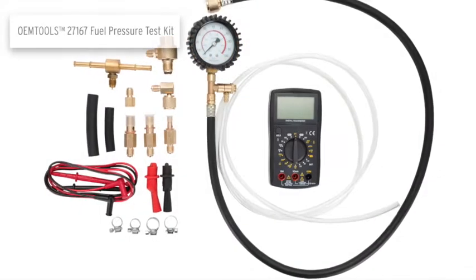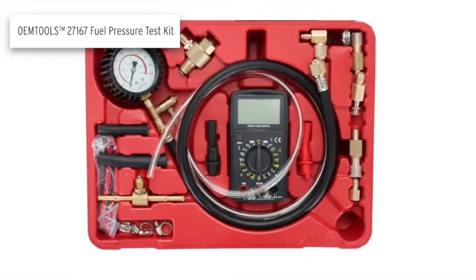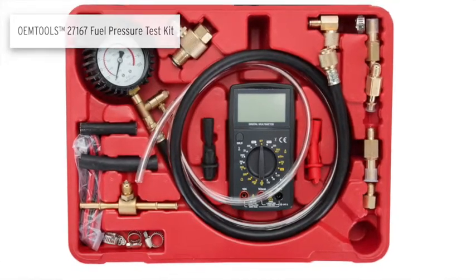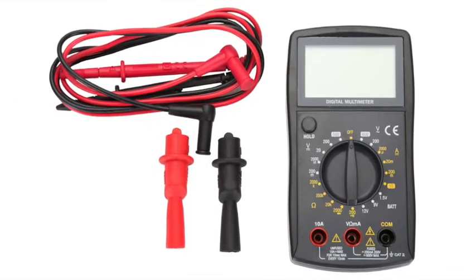The OEM Tools Fuel Pressure Test Kit is used for testing fuel pressure and performing basic electrical tests. It allows you to determine fuel pressure in a fuel system if your vehicle is experiencing performance issues. The kit includes common adapters for most applications and a multimeter for performing voltage tests.